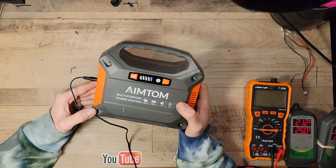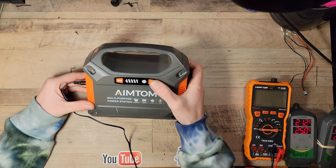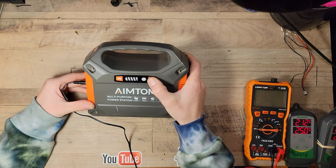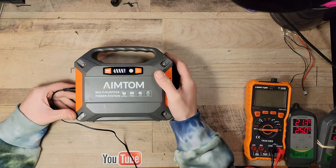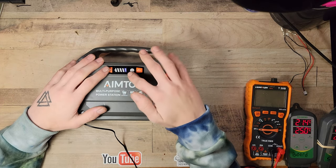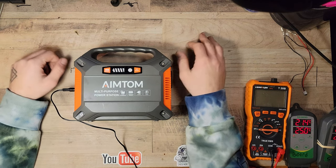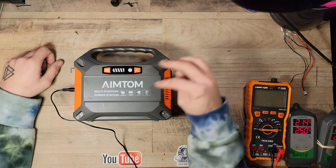Now, this is going to do some weird stuff — it's going to charge for about just a bit over a minute or something, and then it seems to just skip right to full bars. So let's wait and see if we can get that to happen.